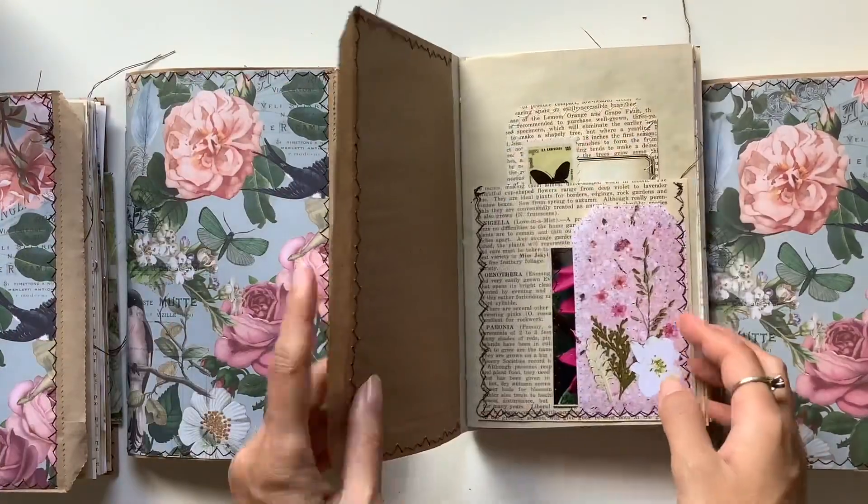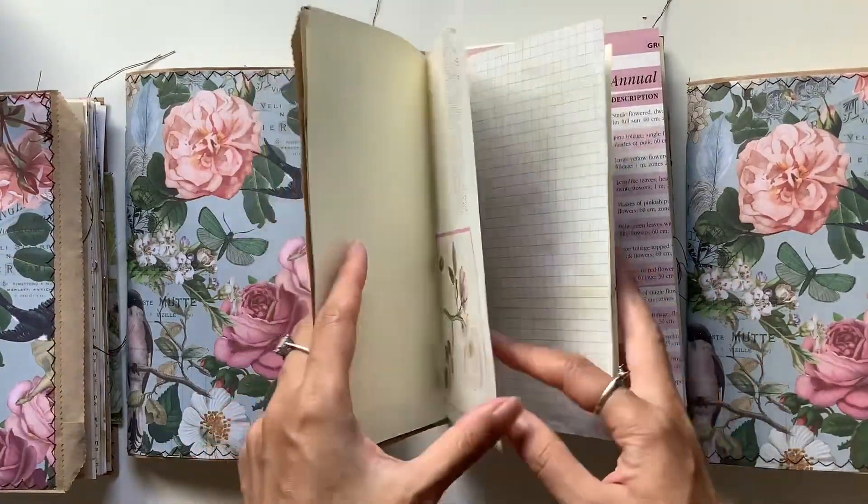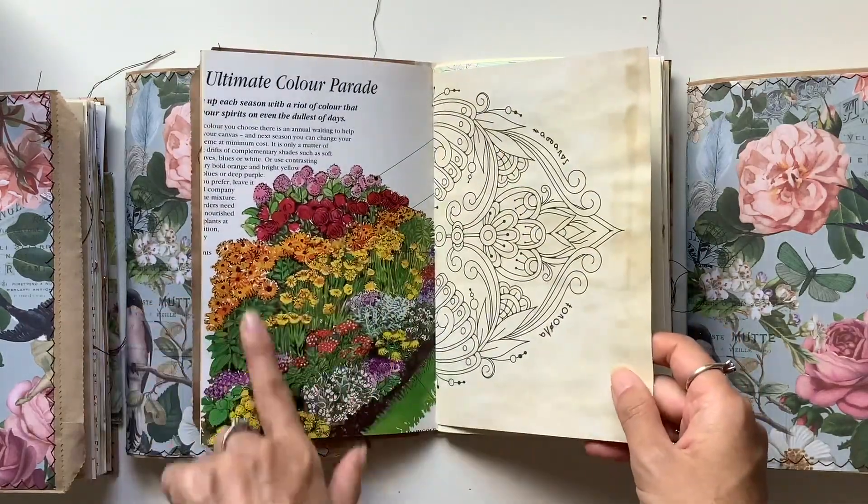Let's do a quick look through of these ones. So this is the pink one. Where possible I put pink in here. Gorgeous.